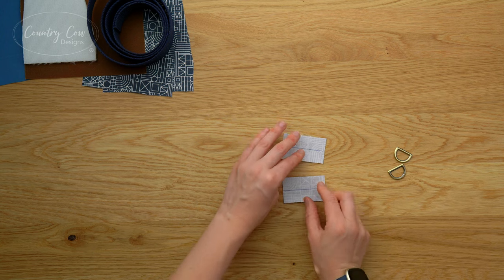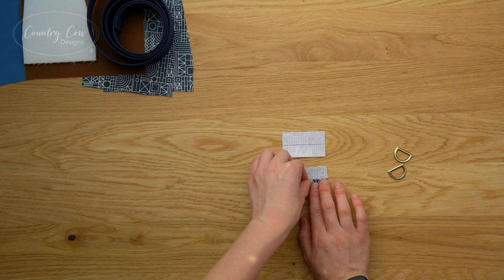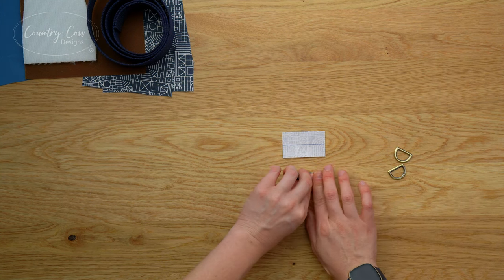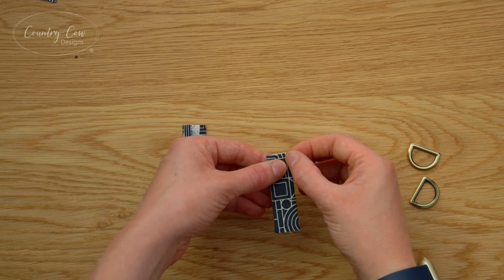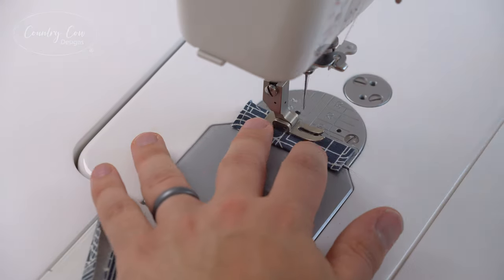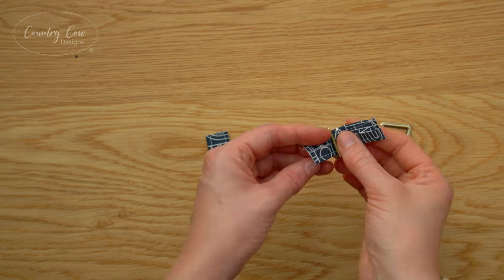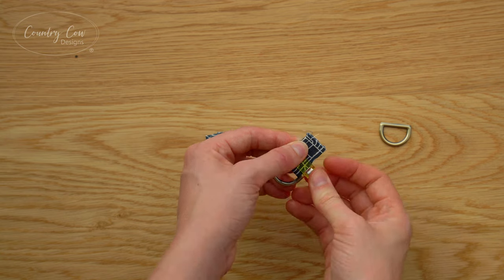To begin we're just going to work on the D-rings. On the back of each of your D-ring tabs draw a line down the center, then fold the long edges into that center line and give that a good press with the iron. Take them over to the sewing machine and stitch each of the long edges with an eighth of an inch seam allowance. Now wrap these tabs around the D-ring - make sure the raw edge is going to be on the inside so it will be hidden, match up the short edges, clip it together, and baste that short edge closed.